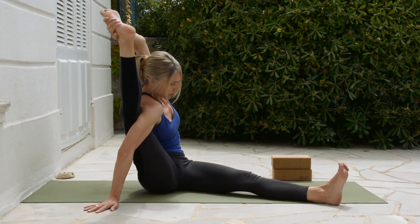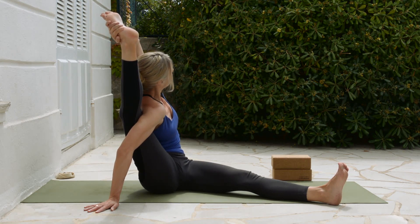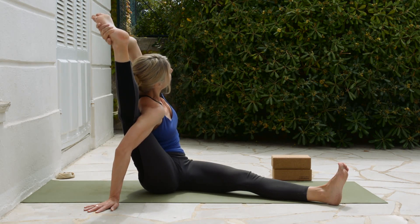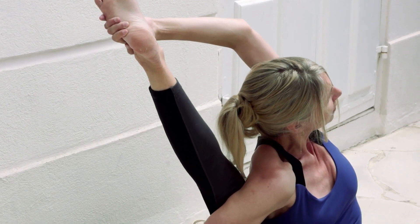If you go a little further, eventually straighten the leg, rotate from the spine and turn, gazing upwards over the left shoulder. Let's take a couple breaths here — deep Ujjayi breathing.